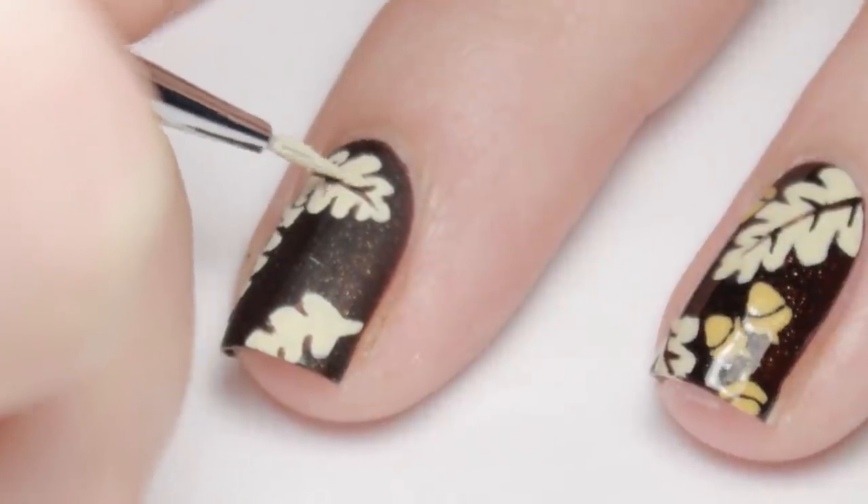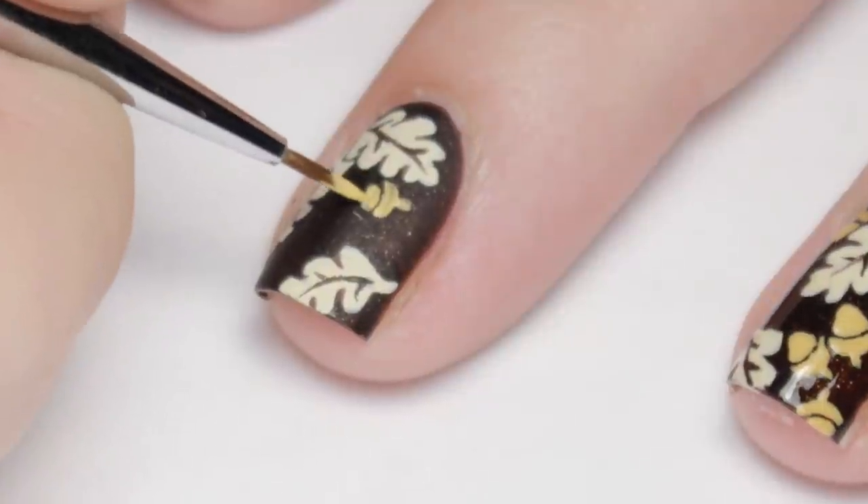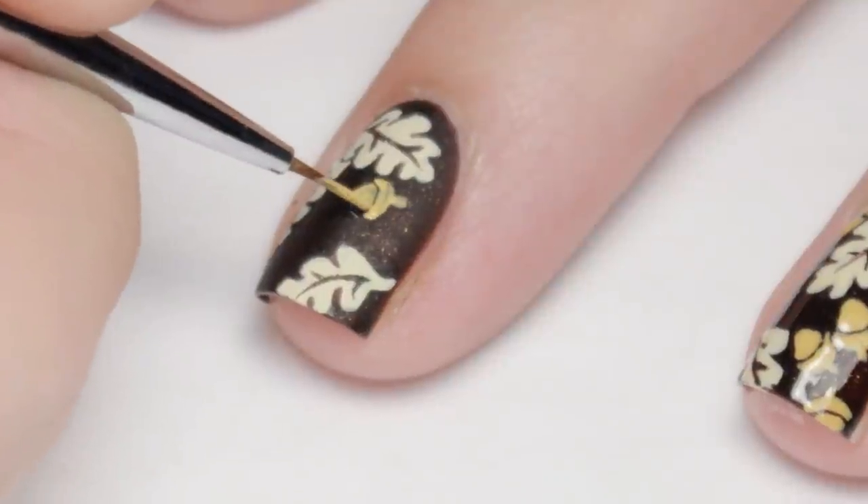For the acorns I used tan and orange paint mixed together. Start with the curved acorn cap and stem, then add the rounded triangle acorn shape, but again leave a small space of brown.